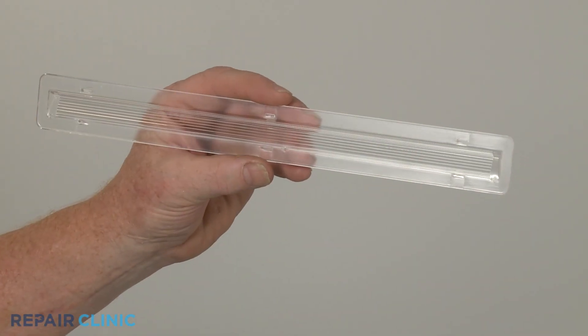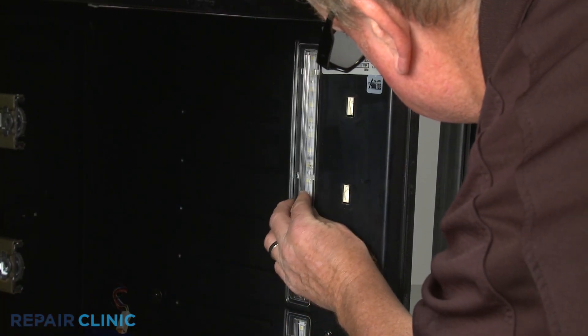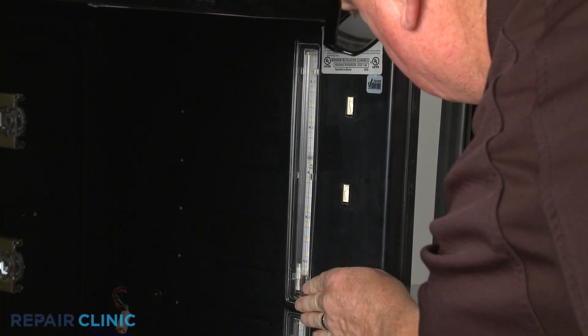Install the new light lens by aligning the beveled portion of the lens with the light bar, then insert the tabs into the slots in the liner and snap it into place.